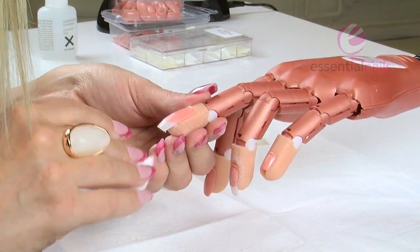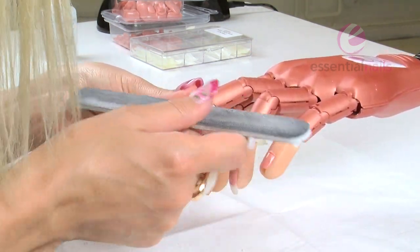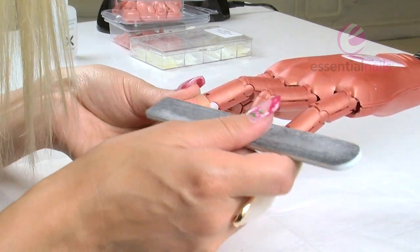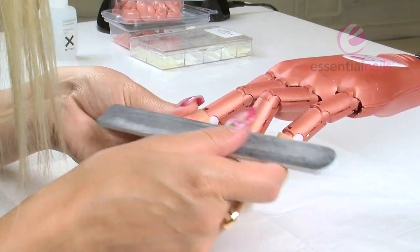Stop, wipe the nail, check — you can see there's still a slight cloudy area there, so just go over it and make sure the file isn't hitting any areas you don't want it to file, because you'll notice one section has gone completely clear. You don't want to over-blend it.